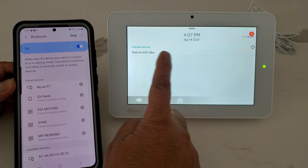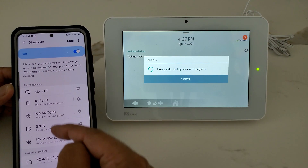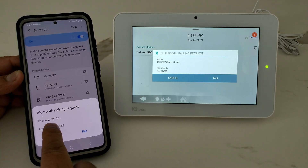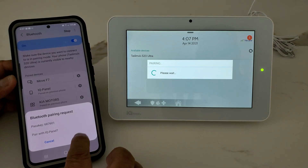Once the phone is found, choose the phone here and click on it. It's going to send a pairing code to your phone. Match the pairing code on the panel with the one on your phone, then click Pair on both devices.